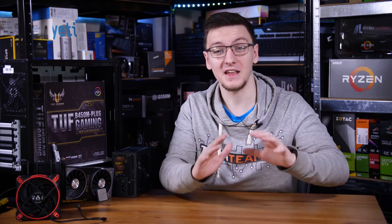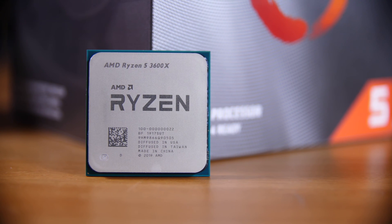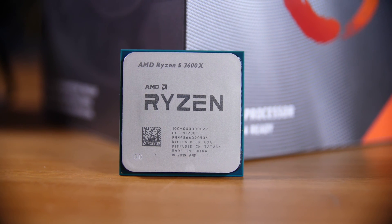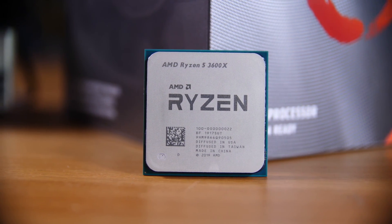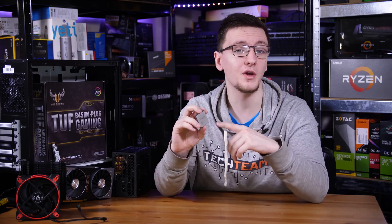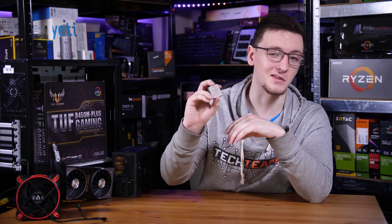The heart of any gaming PC starts with its CPU — this is the thing that generally stays in your PC the longest beyond the case and power supply, and most people don't end up upgrading it later. So it's a good idea to get the best one you can at this price point, and I think that has to go to the Ryzen 3600X. If you're comfortable overclocking, get the non-X version and save some money for a nicer graphics card, but for this build we're going with the 3600X.